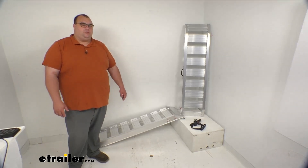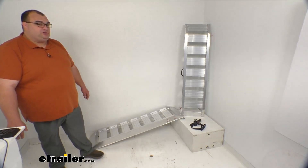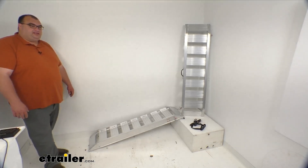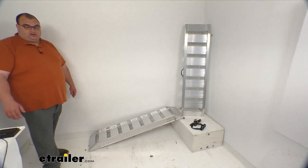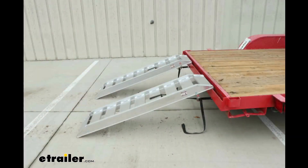With this set of car hauler ramps, you will be able to load your vehicle onto your trailer — your lawnmower, ATV, farm implements, and whatever else you need, very safely and securely. I'll go ahead and throw up an image here of what these will look like once they're installed on the trailer.